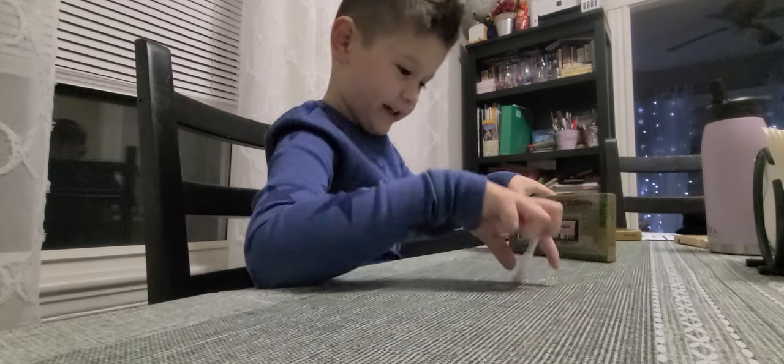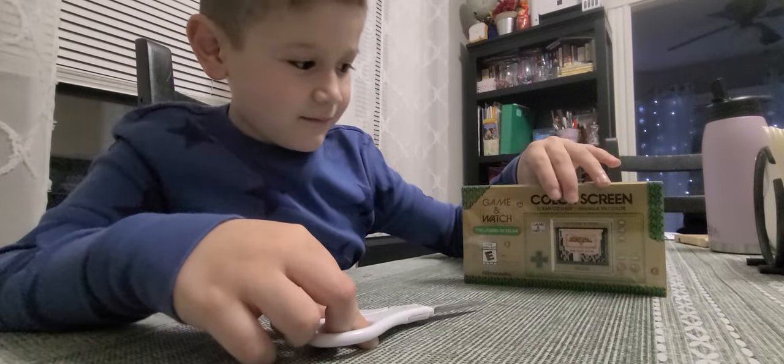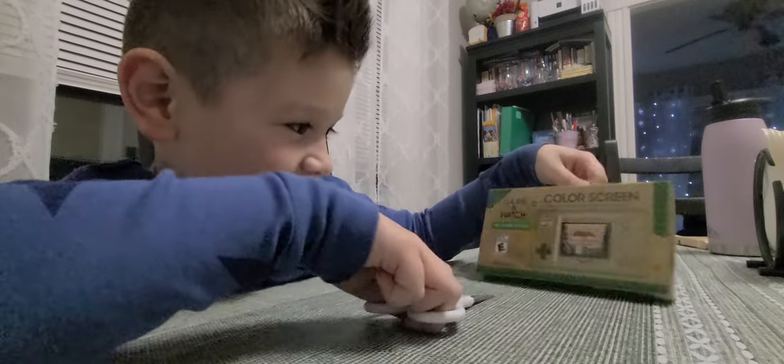So here it is. Put it closer to the camera. What is it called? It's called the Legend of Zelda Color Screen Game & Watch. Oh nice.